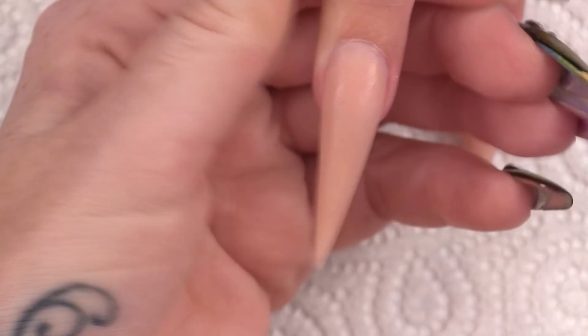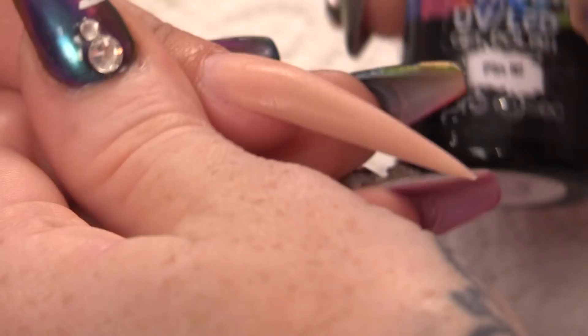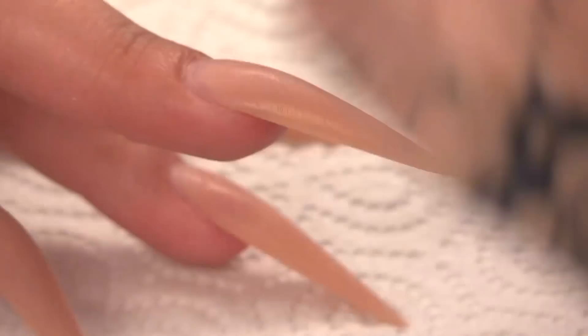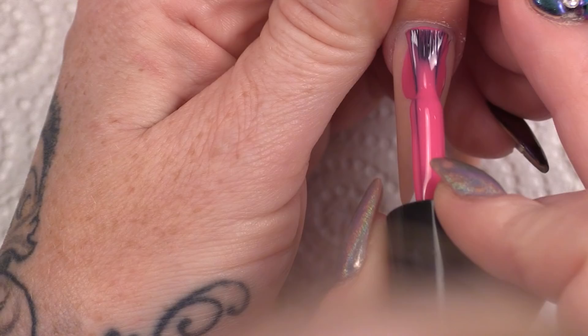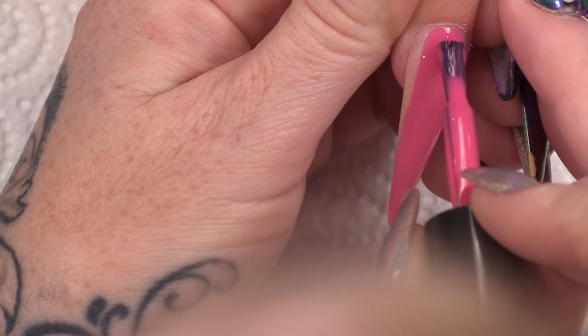On this nail that I have already created, I have already sculpted out a stiletto nail and I have used Warm Beige for this. It is ready for application of a bit of gel polish and we are using Pin It, which is a gorgeous pink. I am going to cover the whole nail in this gorgeous pink — wow, awesome coverage. Pop that into the lamp.